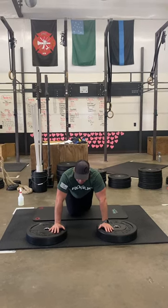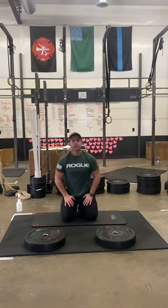You guys have to make sure that your reps stay on point — no sagging hips, making sure you get full range of motion.